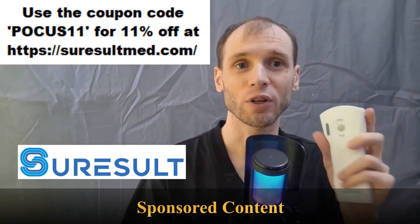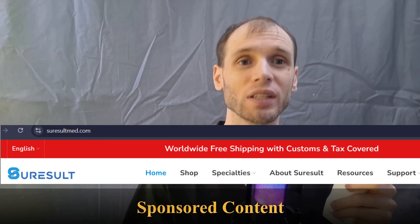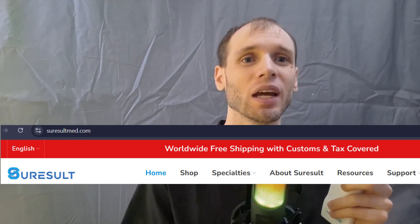SureResult would like me to say that if you're interested in one of their units, they do their best in terms of duties, taxes, shipping, and getting it out to you in a timely fashion. If you have any questions, just contact them through WhatsApp — they've always been very responsive.